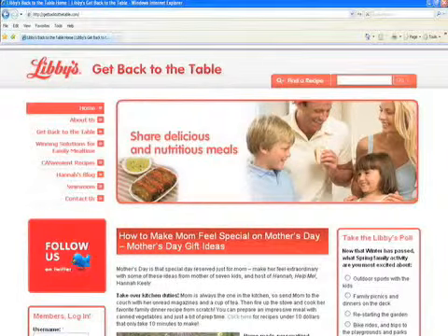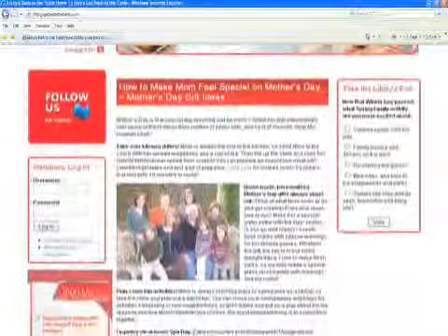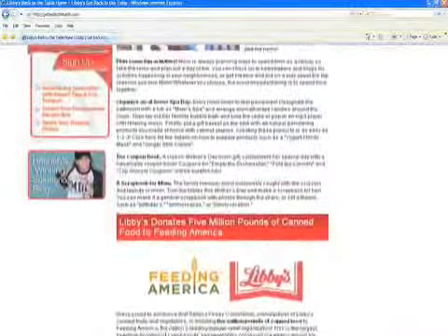You can go to GetBackToTheTable.com. It's full of super easy recipes. None of those budgets are tight — most of those recipes are like ten bucks and under, so everyone can do that.